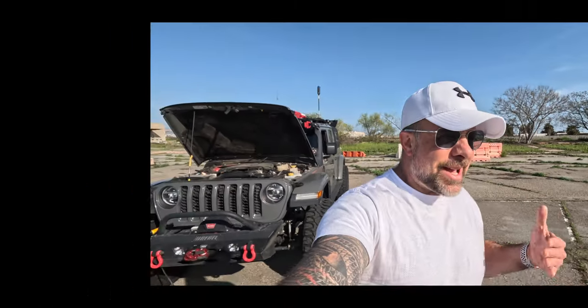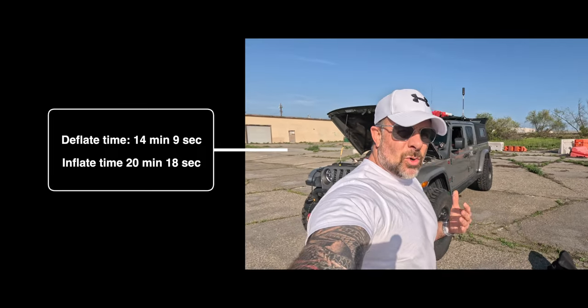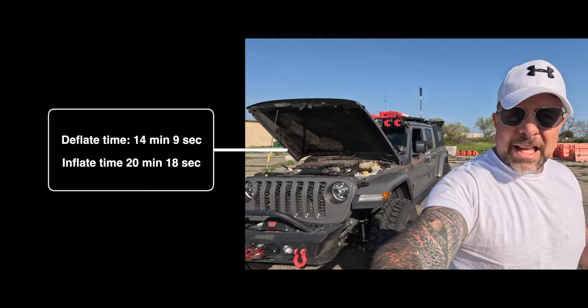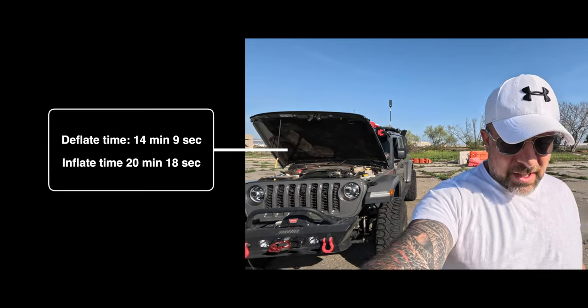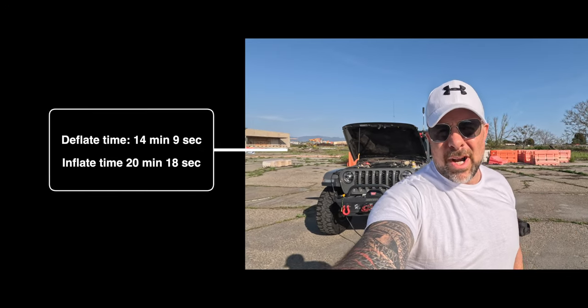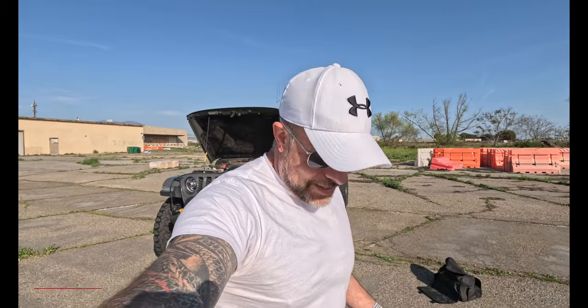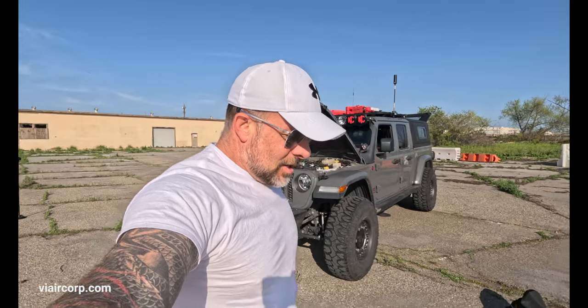There we go! Out in the field, I have no idea how long that took — it definitely feels longer than the Morflate 10-6 from last week. Once I'm editing, I'll be able to look at the raw data from when I started the compressor to determine the exact total inflation time. It definitely took longer.